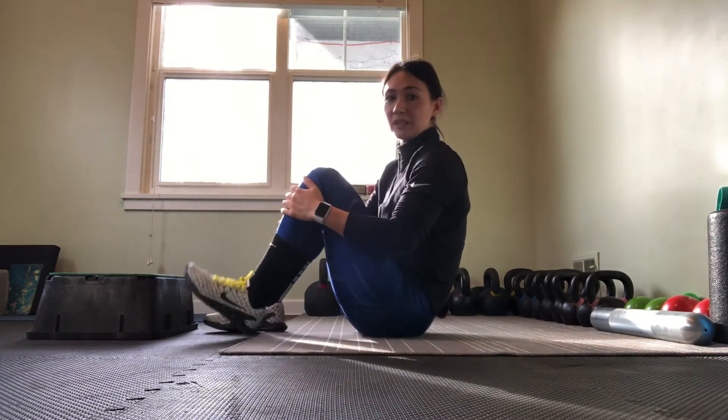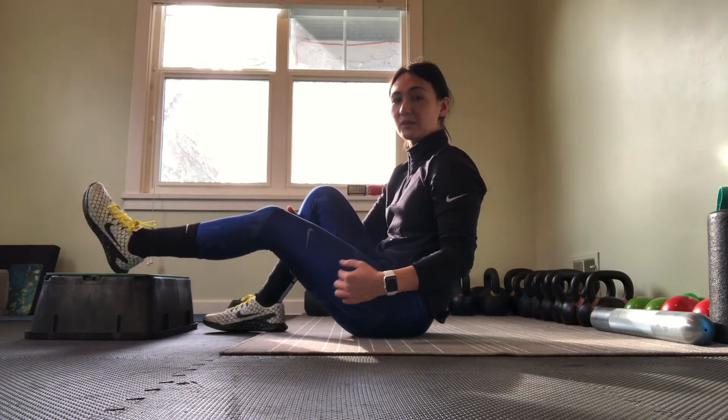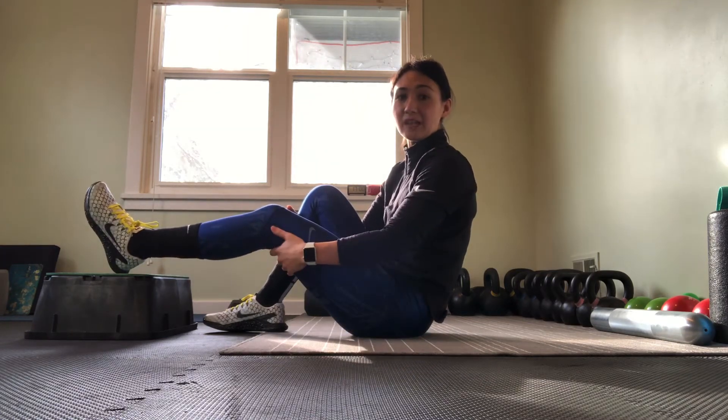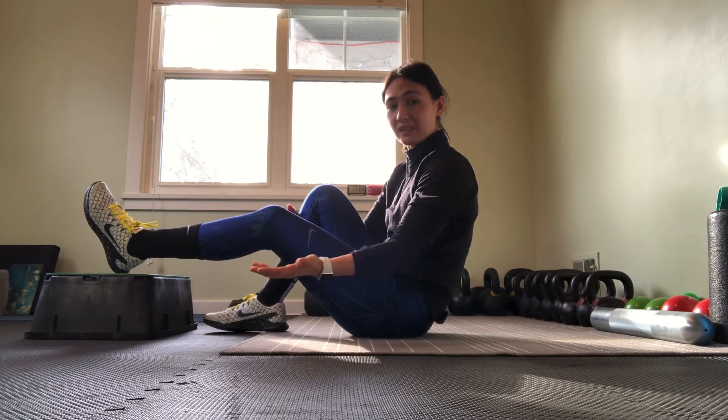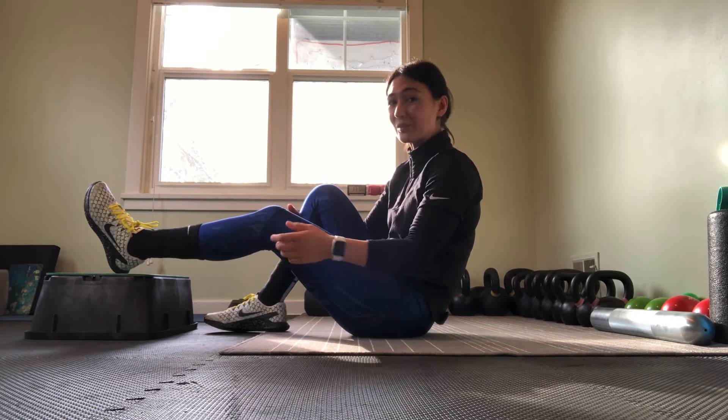We're going to be in two different positions: one with the knee bent at a greater angle, the other a little bit further out. So we're just hitting different aspects of our hamstring. We'll be holding each position for about a 20-second count, or at least working up to that if we can.